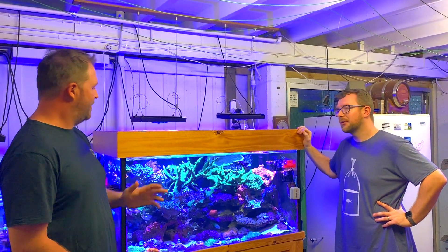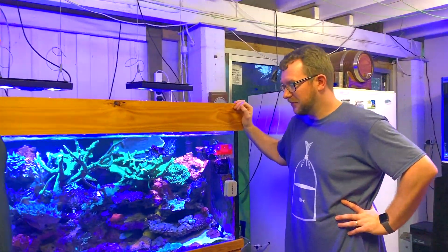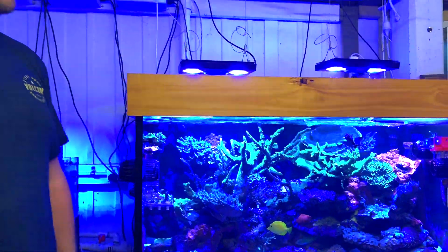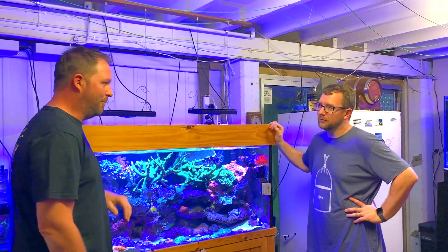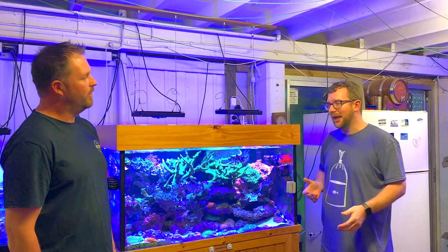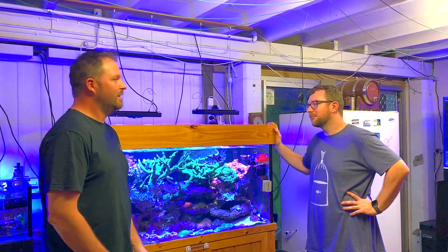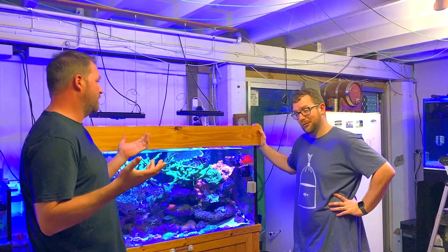This is just a cheap $600 freshwater system that I drilled a couple of holes in the back of. There's no fancy overflows or nothing. It's a good testament — you don't need a lot of fancy stuff all the time. It was what I had at the time; it doesn't make or break the success of the tank. A freshwater tank with a self-drilled overflow can work just fine.